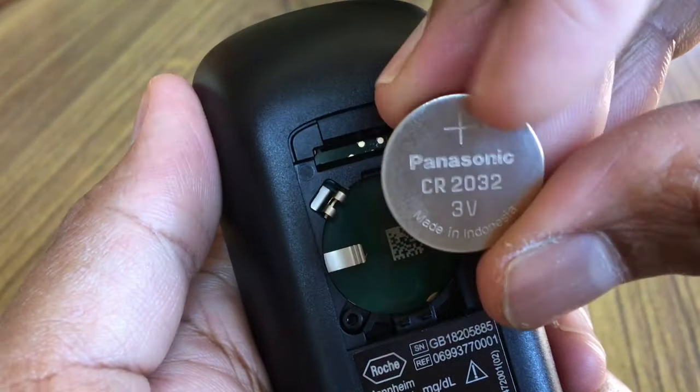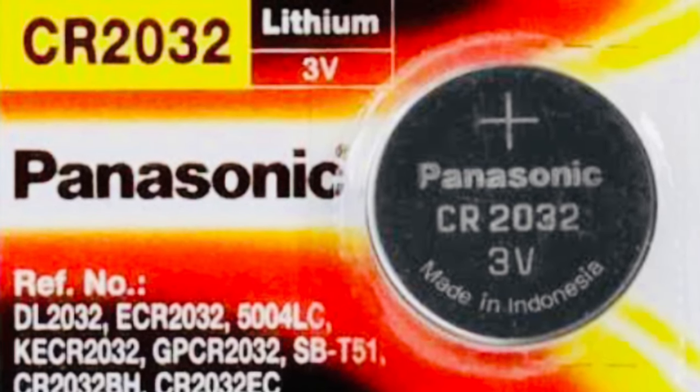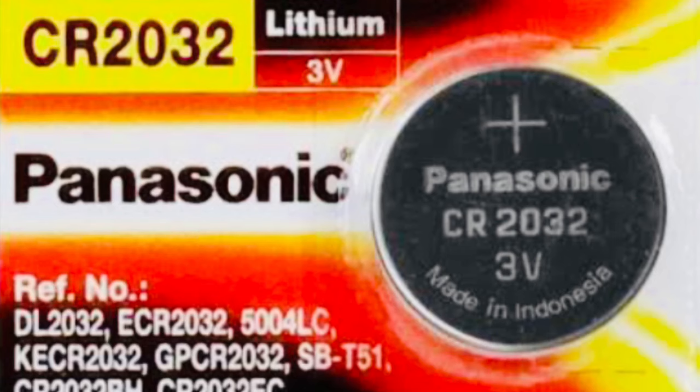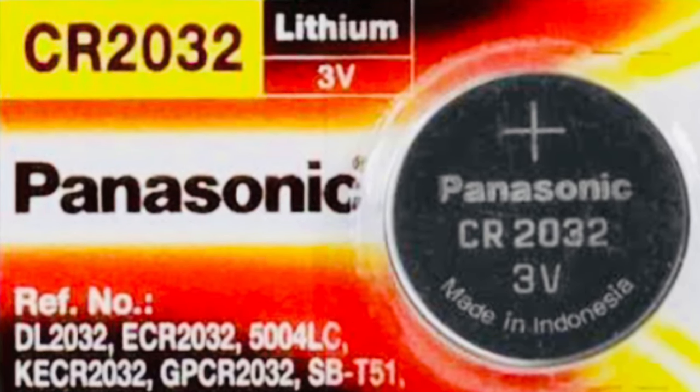Remove the used battery. You need one battery of the type CR2032. I have also put the link in the description box, so you can use it if planning to buy online.